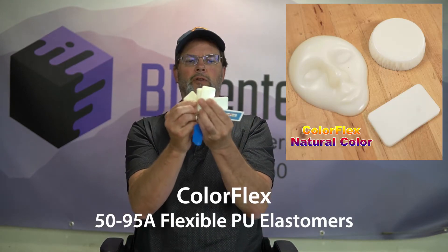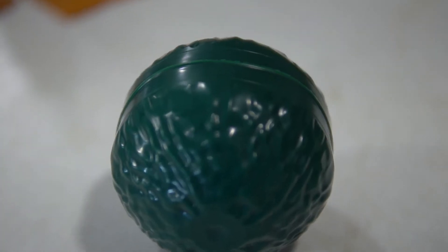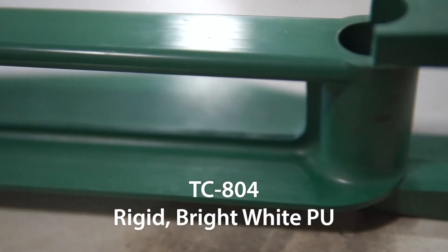Still confused about what this has to do with color matching? This particular set of swatches is the ColorFlex series — it has a base color of white, which is easy to overcome. If you put 2% of our green color into CF60AM, it gives you a very nice green. But if you put the same 2% of green 6833 into a product like TC804, it's going to look different because the TC804 has a bright white base when it cures versus the CF series, which is a light opaque white — easy to overcome.